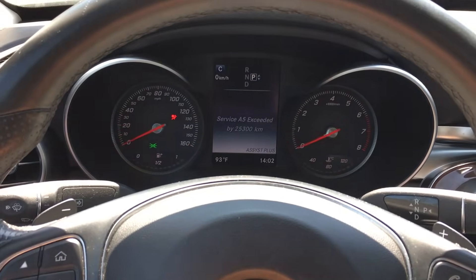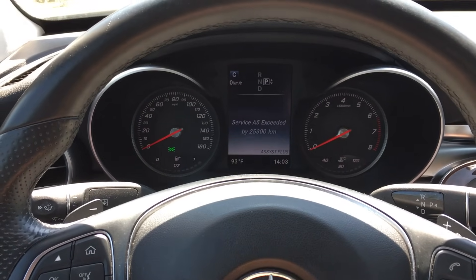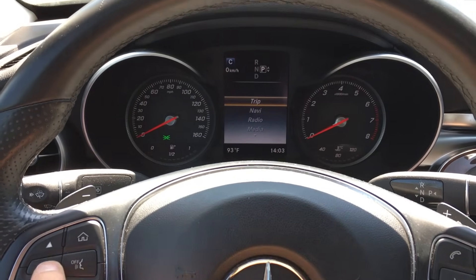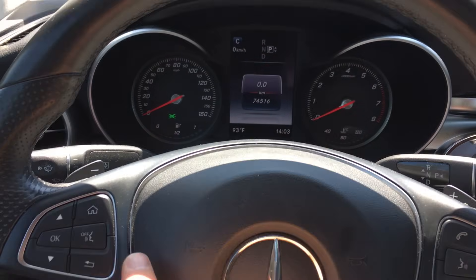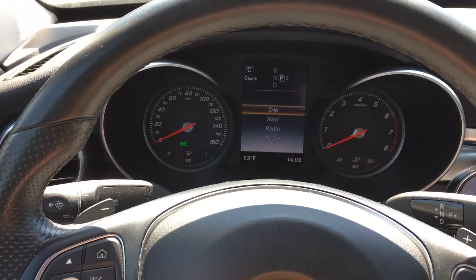And then what you want to do is make sure, using this button, that you don't have the service exceeds on the screen. What you want to do is have the trip selected. So I navigated through the menu — that's where you have trip, your trip and your mileage. So if you need to back out, use this button. You're going to trip.